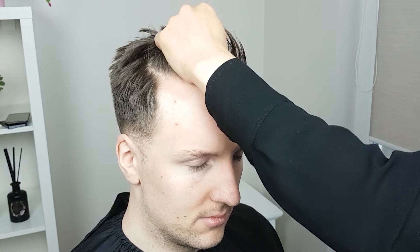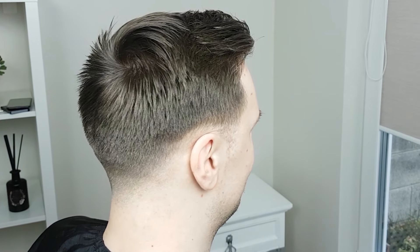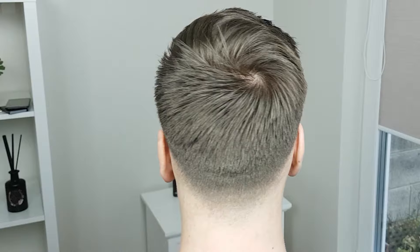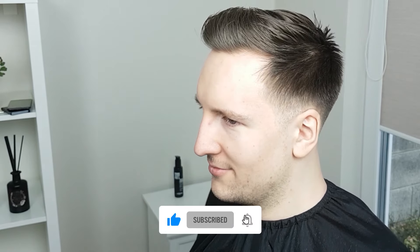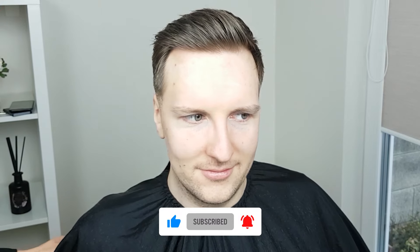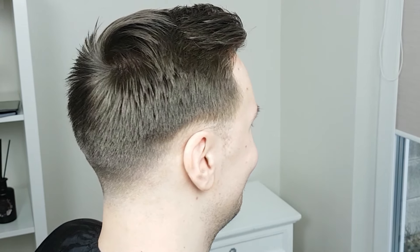Thank you so much for watching. I hope you enjoyed this haircut tutorial and maybe learned something new. Make sure to leave any questions in the comments below and give this video a thumbs up if you found it helpful. Remember to subscribe and click the notification bell to be notified when I post new content. Thanks for watching — join us again for more tutorials.